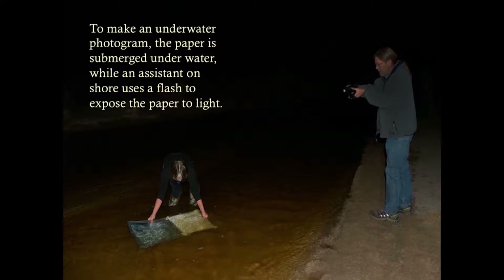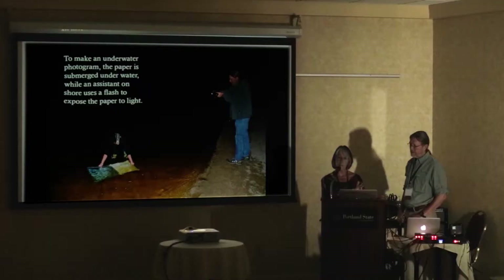It's not like our digital cameras that can go underwater any time of day. I would go in the river, hold the paper underwater about four to six inches deep, and then Chip was on shore with a flash and would pop the flash to expose the paper.